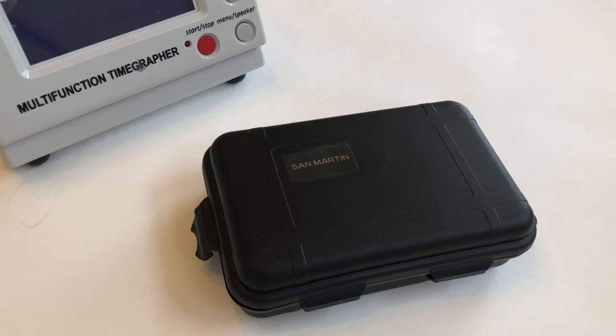This will be an unboxing and quick review of a San Martin model SN012AGA that I purchased directly from WatchDives.com. I paid $200 US including free shipping. It was shipped via FedEx and I ordered it on a Monday and received it on a Thursday — only three days shipping to the US, which is awesome. Great job WatchDives.